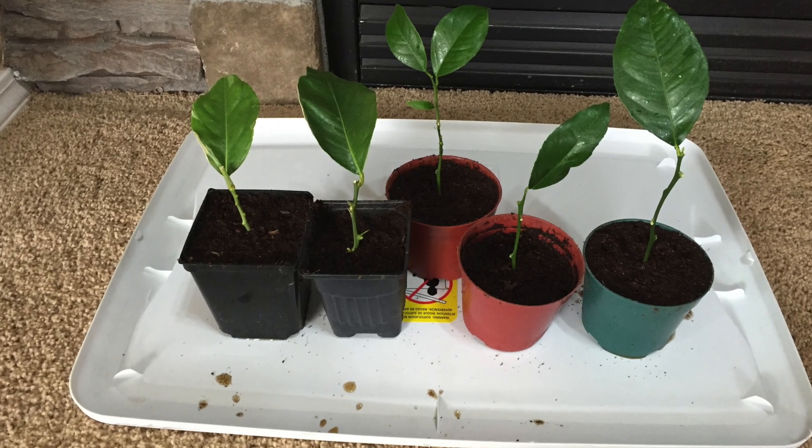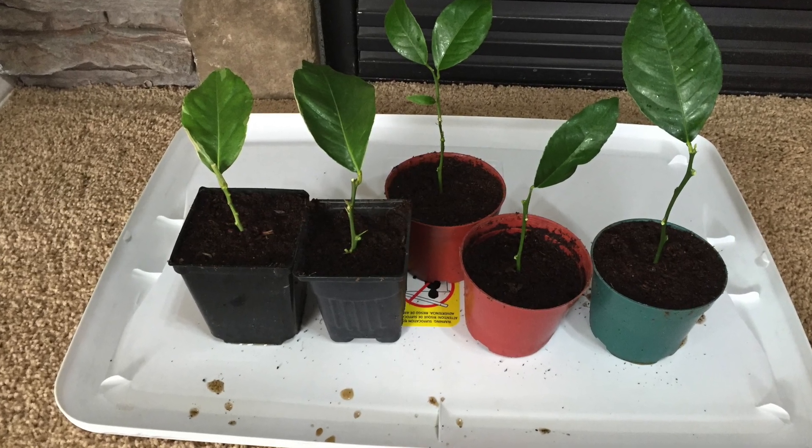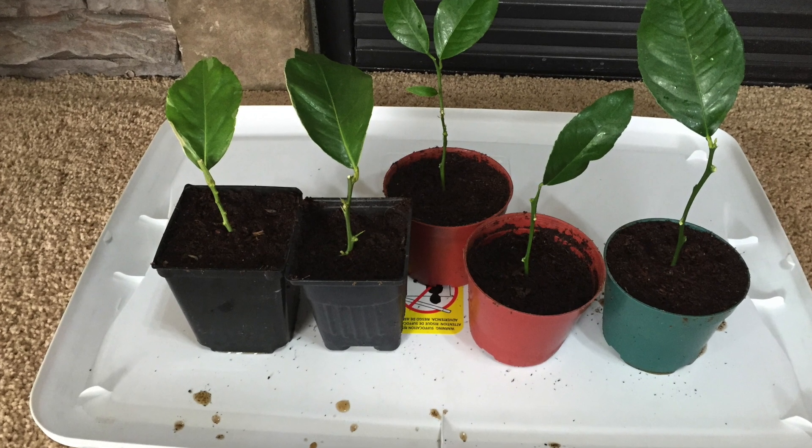It's now almost a month later, and I want to unpot one of my cuttings to see if it started to grow any roots.